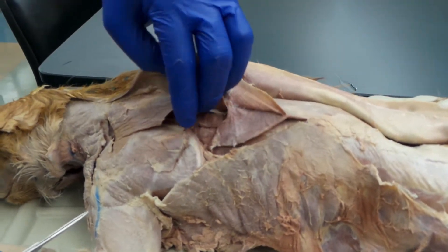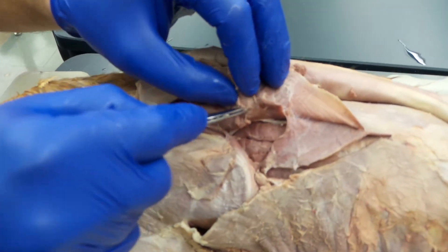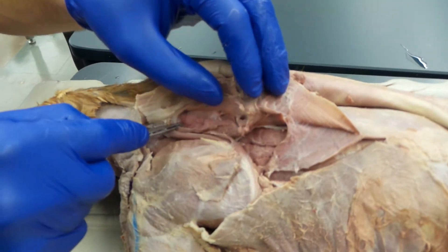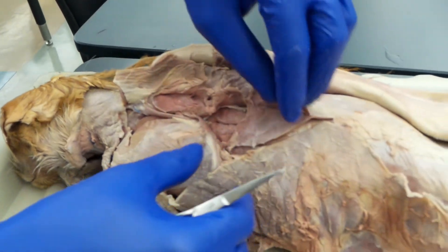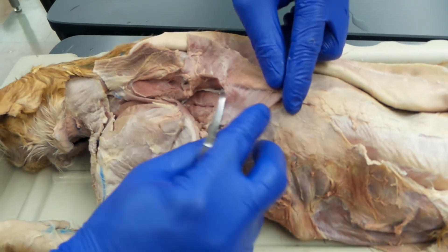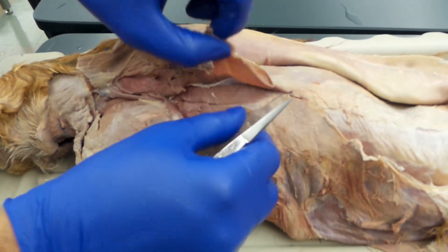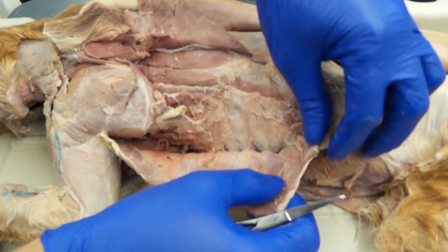Now, if we lift the spinotrapezius and the acromiotrapezius, we can take a look at some of these deeper muscles of the back. When you lift that spinotrapezius, almost immediately you see this very large muscle — this is part of the latissimus dorsi. It's been cut and kind of pulled back.